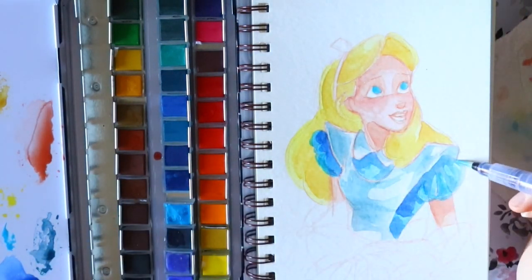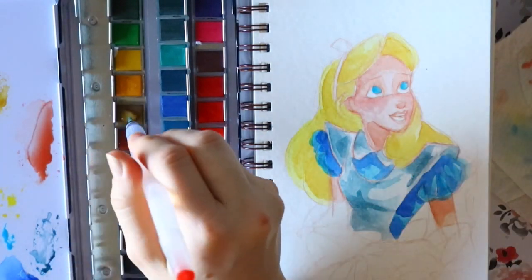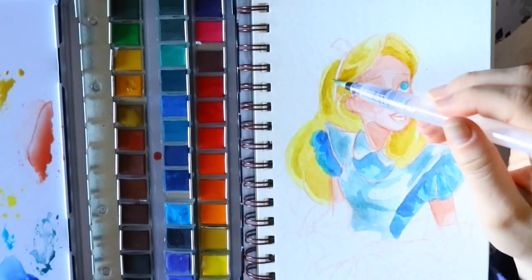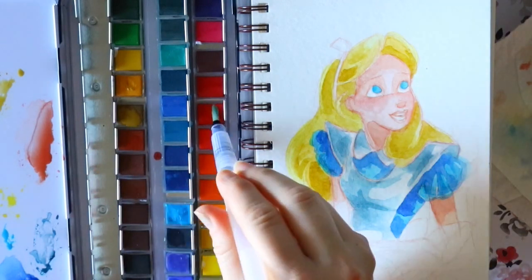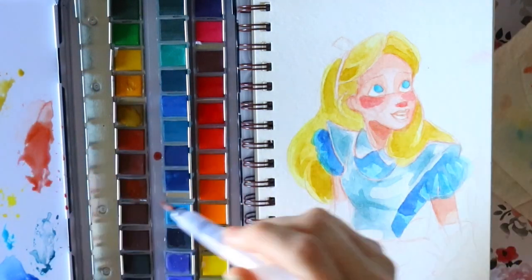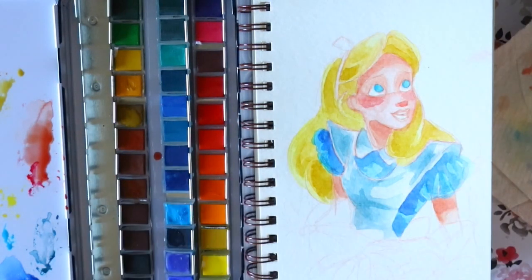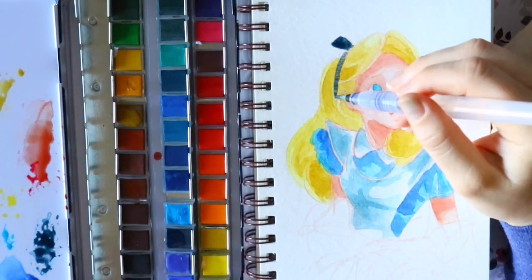That was always the problem I had with a lot of my watercolor students — they tried to pick up the entire little pan, those little itty bitty blocks. You're not supposed to pick up the entire thing and they're not supposed to be completely thick. They're supposed to last over time. So if you're getting big chunks out of your little cubes of watercolor and you're not diluting it, you need to stop and reevaluate your watercolor process.